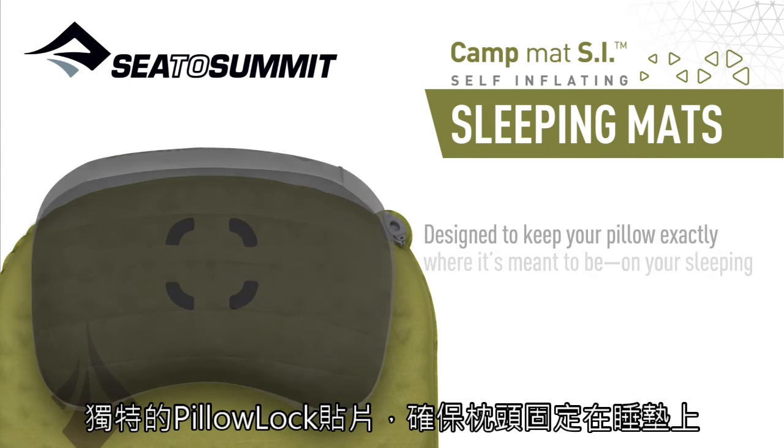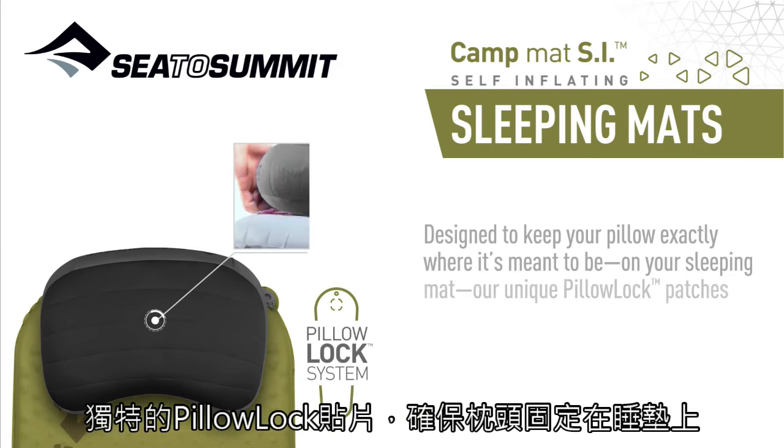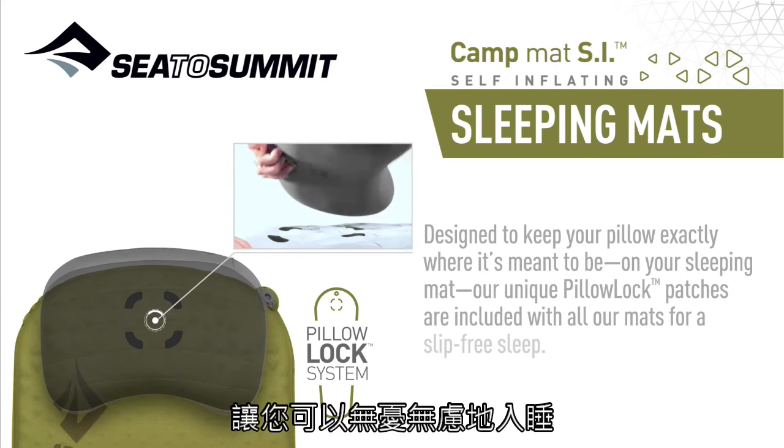Designed to keep your pillow exactly where it's meant to be on your sleeping mat, our unique pillar lock patches are included with all our mats for a slip-free sleep.